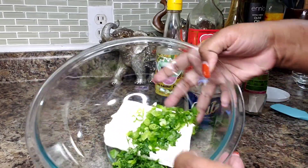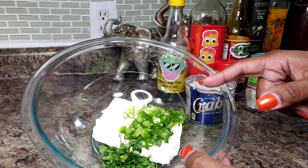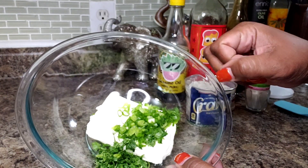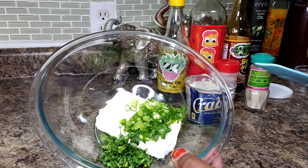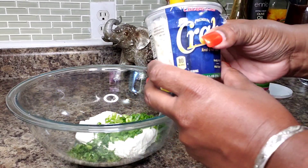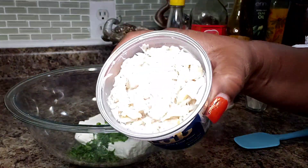Let's go over our ingredients. In here I have a brick of cream cheese — that's 8 ounces. I have the tops of two green onions that I sliced very thinly, the leaves of three stalks of cilantro that I chopped, and we're going to use this crab meat. This is 8 ounces — I just got this at my local grocery store.